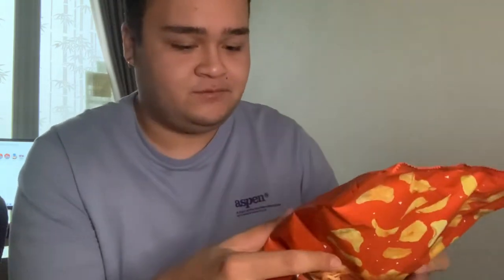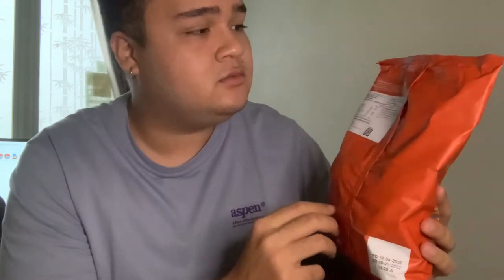They're called potato crisps — crisp, not chips, sorry — with salt. This is the back of the bag. I don't know what any of this means. They've got ingredients but it's pretty straightforward — it's just potatoes and oil.